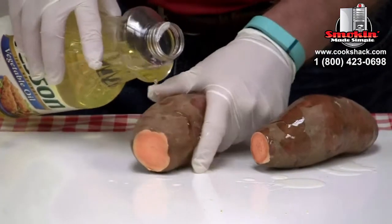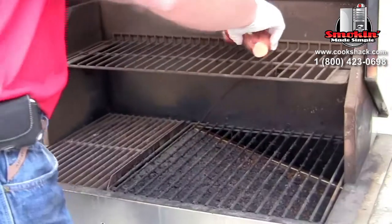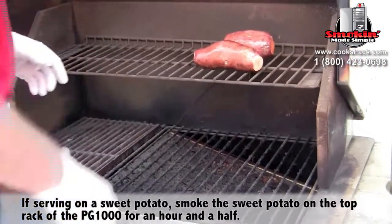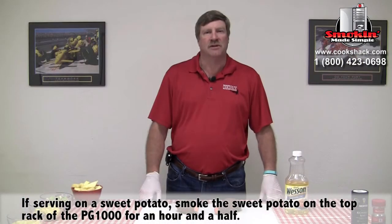We're just going to take and put a little bit of oil on the outside skin of the potato to keep them nice and tender while they cook. It should take right at about an hour and a half to bake the potatoes at 450 in the PG-1000.